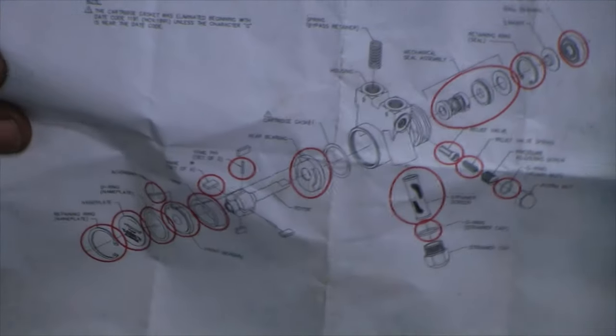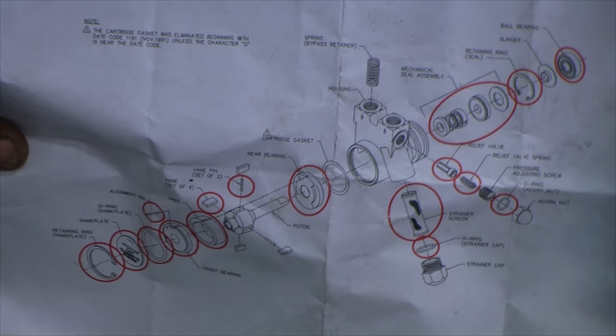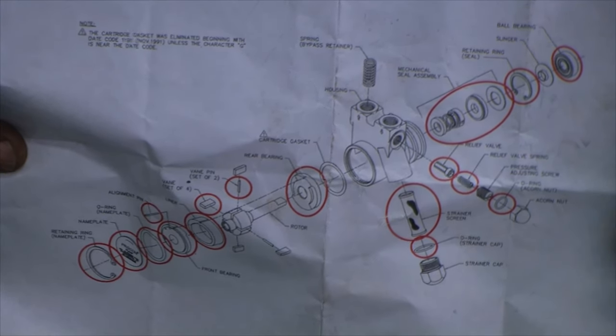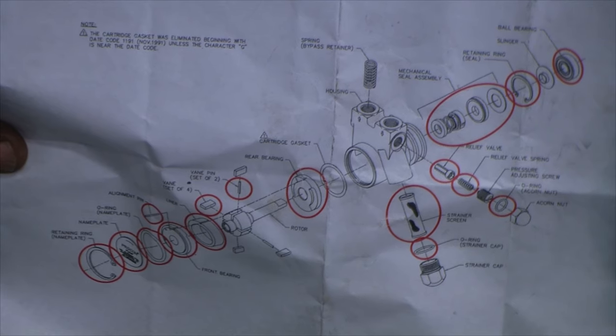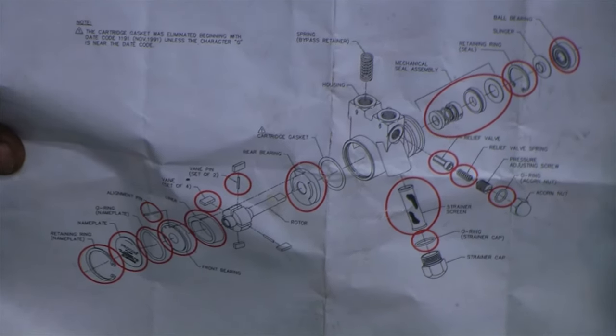That's pretty much it. Again, the rebuild kit diagram is your gospel — follow your directions. All the parts are pretty identifiable on it. If you look on the web, at some point when I get time to put the web page up, you might actually see this.